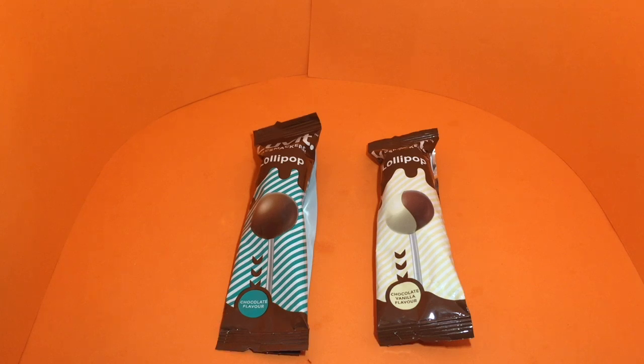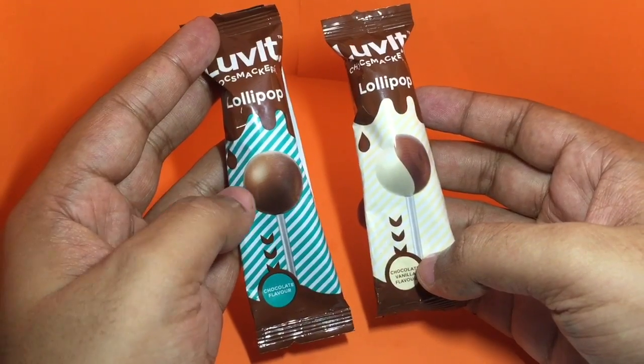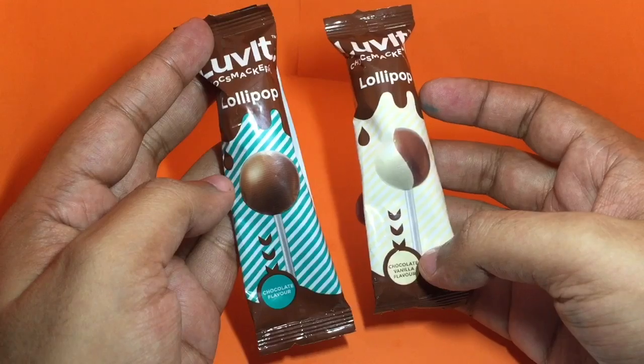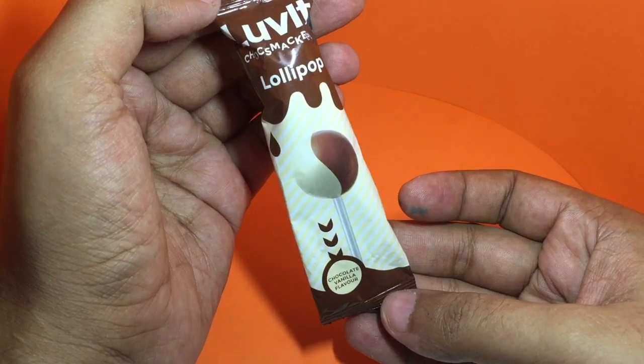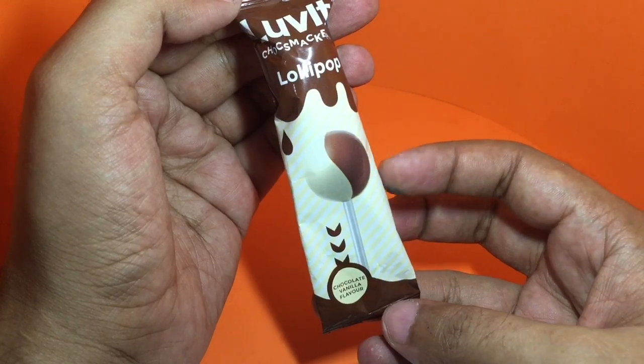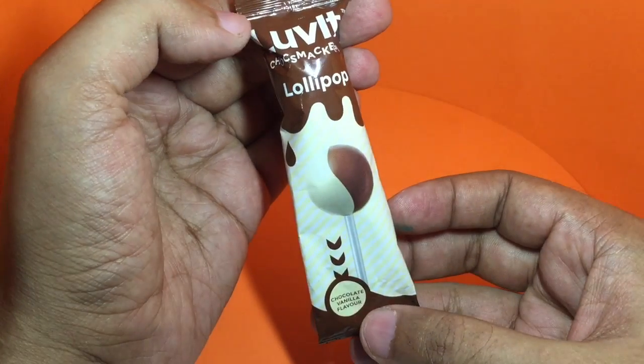Let's take a look at these Lovita Cosmos Makara Lollipops. This is a chocolate flavored one, and this is a chocolate and vanilla flavored one. This looks really unique — I haven't seen these two flavors combined in a lollipop like this. Quite a nice packaging.